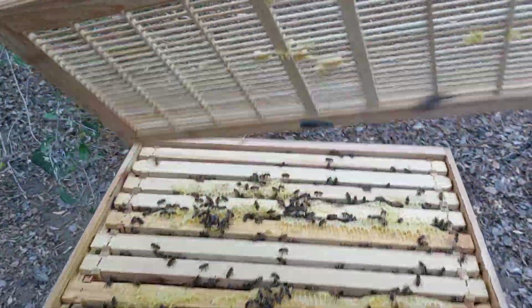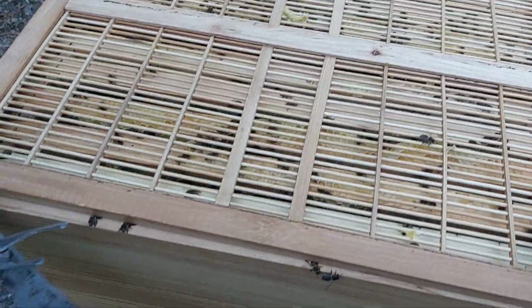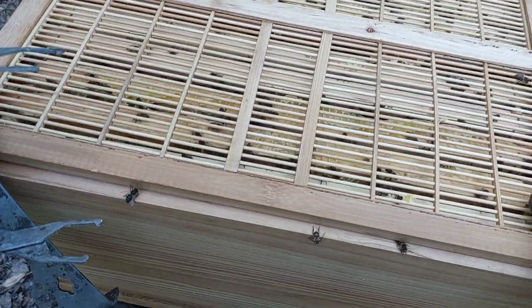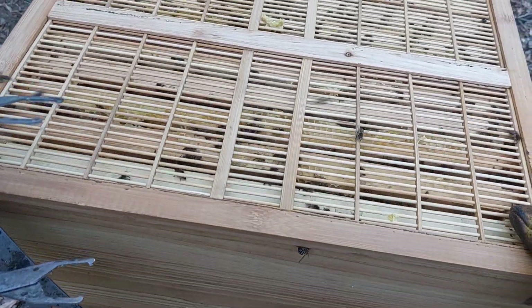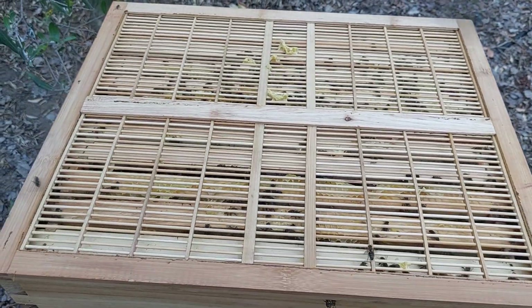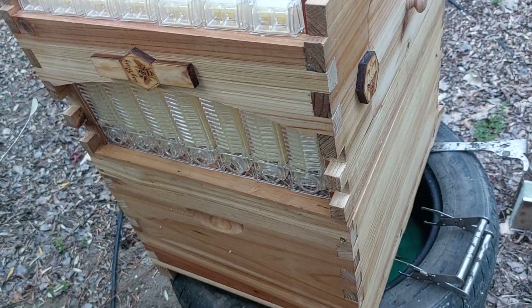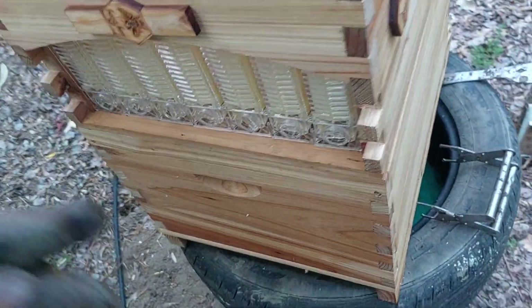We'll get the queen excluder back on and then we're going to get the flow super on. Now I gave them a little bit of smoke just to get the bees a little bit lower down, so that just helps to get everything back in place. So I've got the super in place.